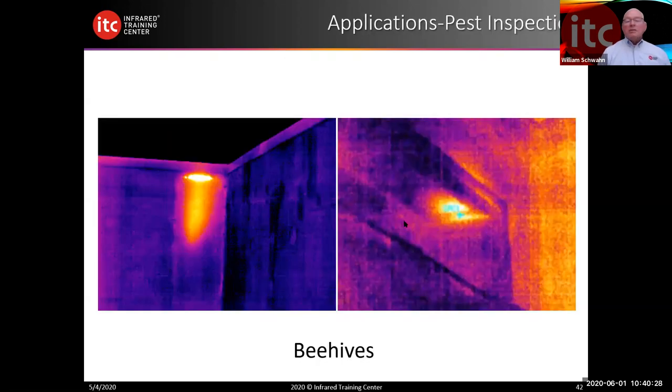How about beehives, termites? Pests can be seen as well — pests generate energy and if that energy is different from the rest of the wall or component, you'll be able to see it. Here's a good example of two different resolution cameras. The image on the left was taken with a 320 by 240 resolution camera; on the right with an 80 by 60. The higher the resolution, the higher the number of pixels, the more detail we achieve. You can see the graininess in one image versus more clarity in the other. Pests can sometimes be easily seen as well.